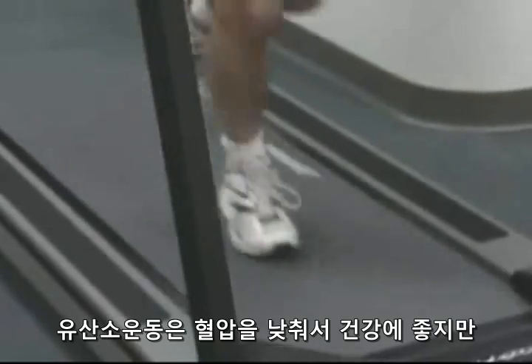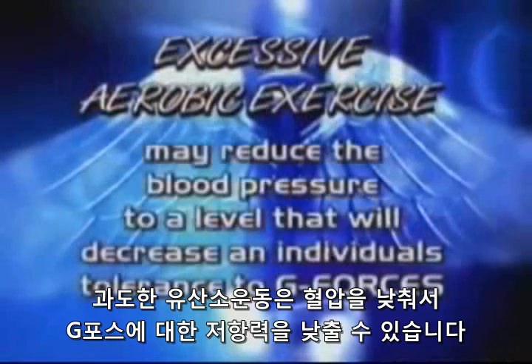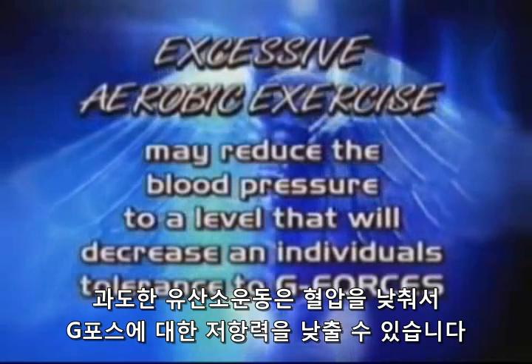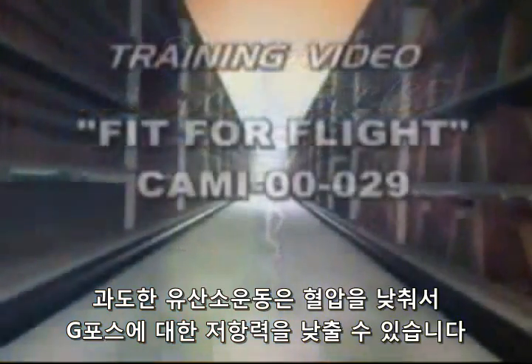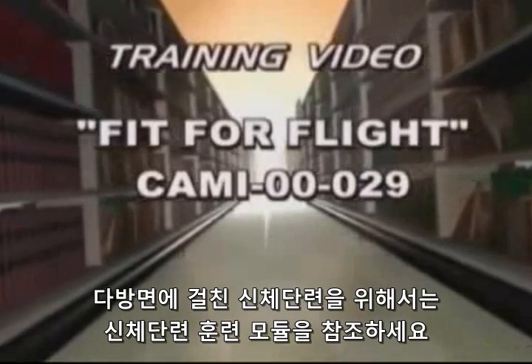While aerobic exercise produces a healthy low blood pressure, excessive aerobic exercise may reduce the blood pressure to a level that will actually decrease an individual's tolerance to G-forces. Refer to the physical fitness training module for a well-rounded physical fitness program.